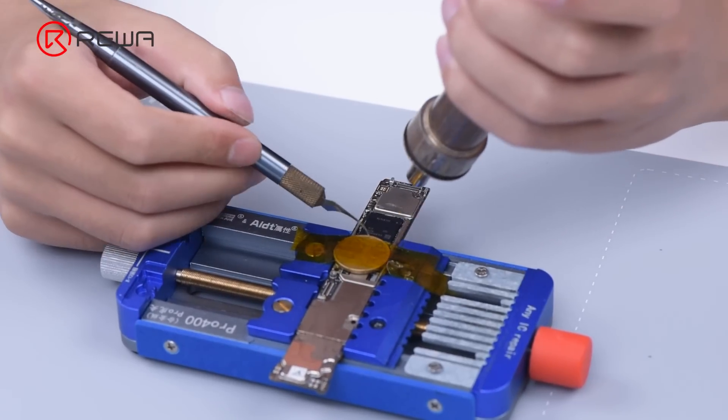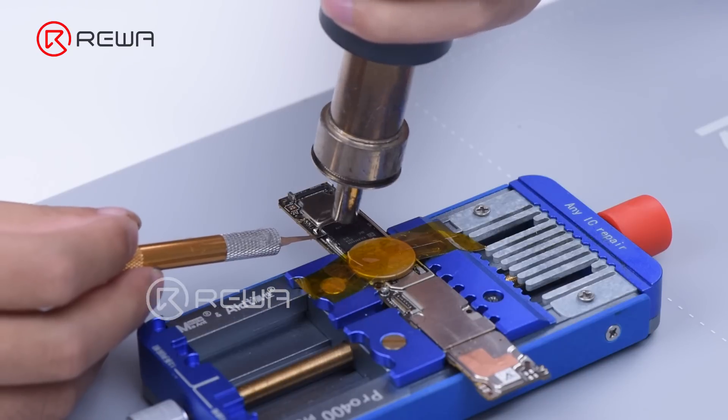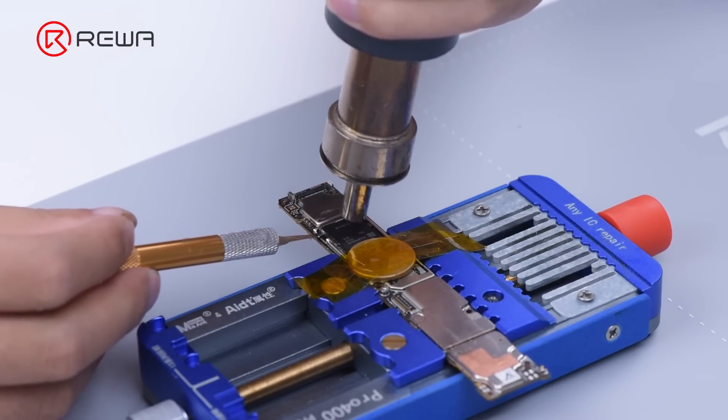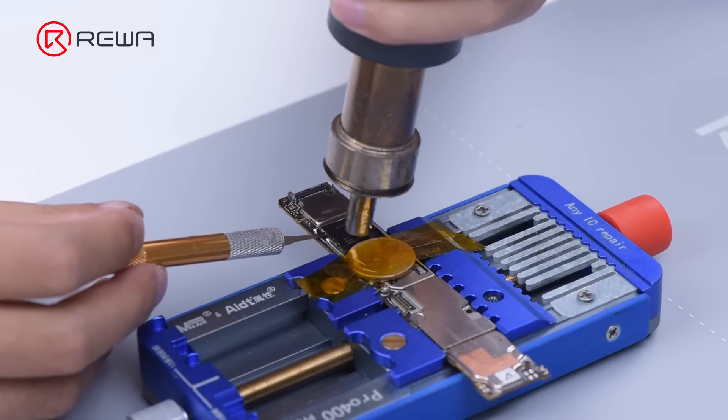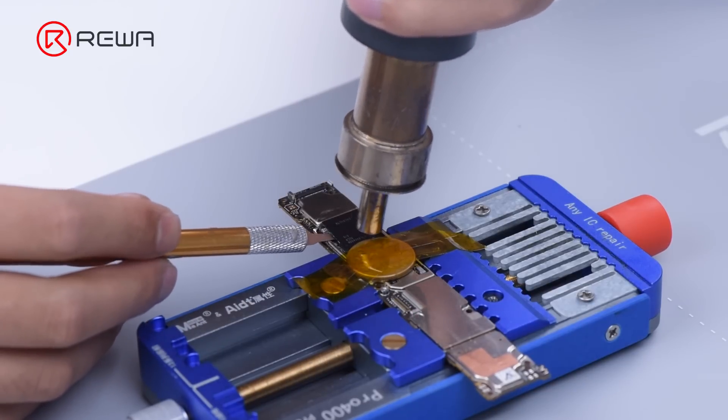Remove adhesive with hot air gun at 300 degrees Celsius and airflow 80. Then heat the RAM with hot air gun at 380 degrees Celsius and airflow 120. While heating, try to pry up the RAM with a pry blade. You can remove the RAM once it becomes loose.